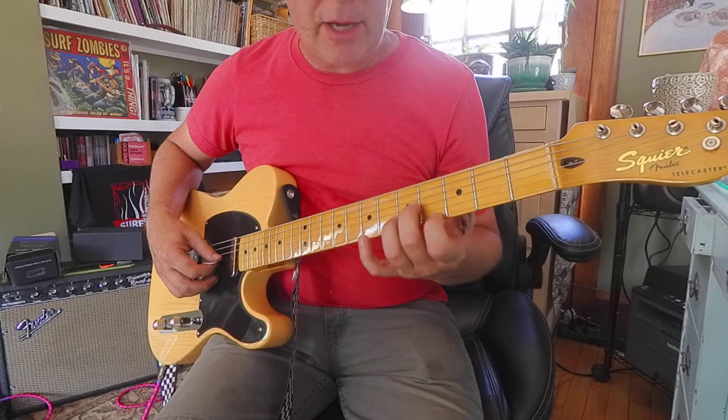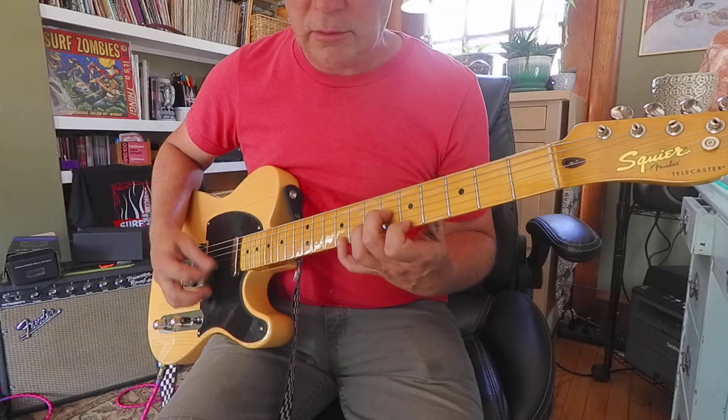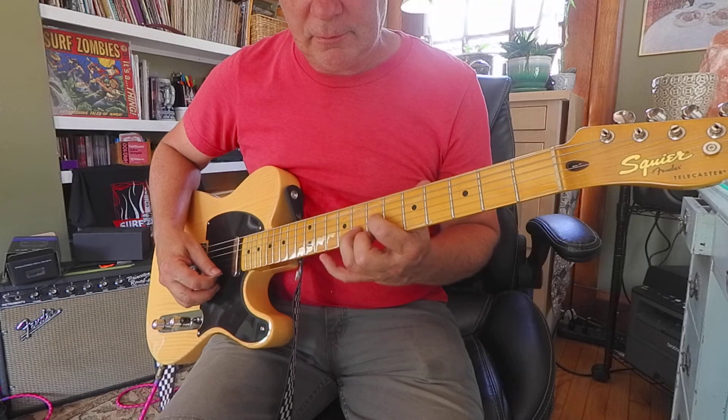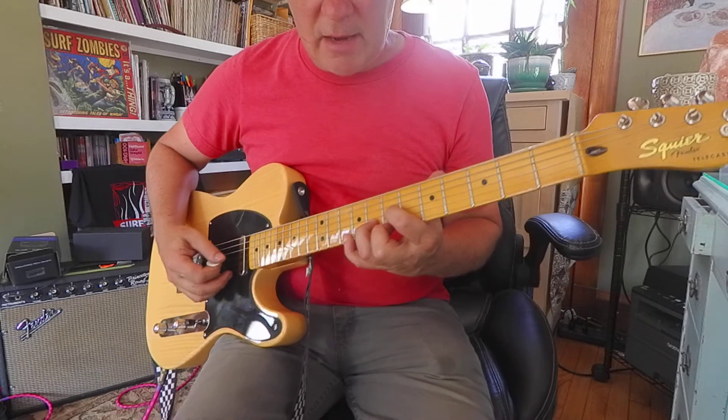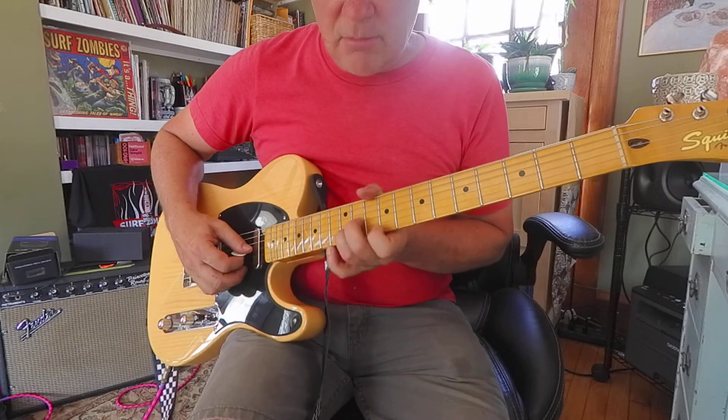The next one's F sharp minor, same shape. Then the G major. The A major.